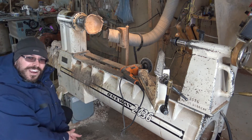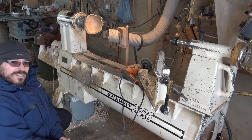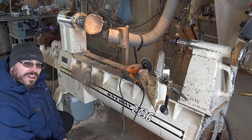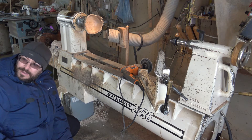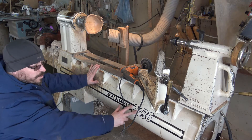Hey everybody, Jack here. I thought I'd show you guys my father's workshop and an upgrade I did for dad — that would have been eight years ago, maybe ten years ago. So the lathe is a One-Way 2436.